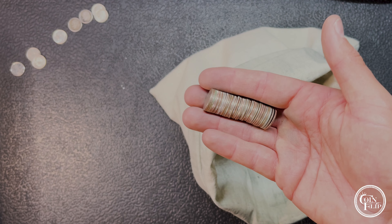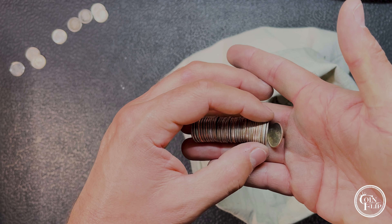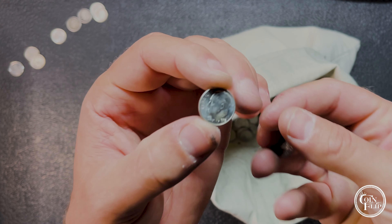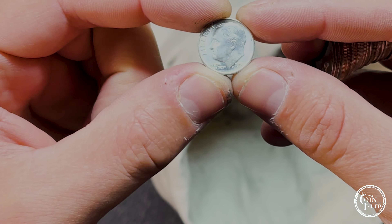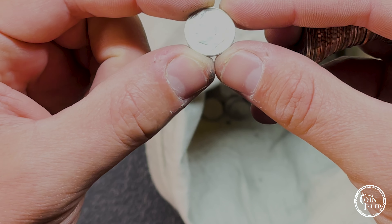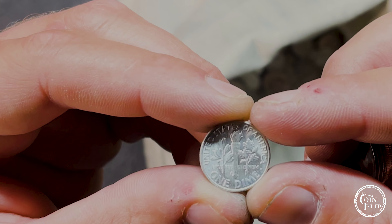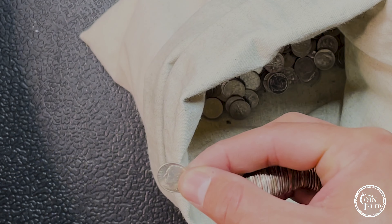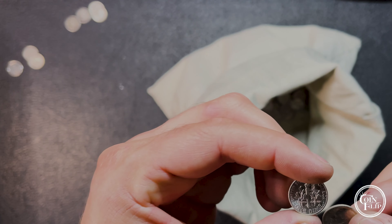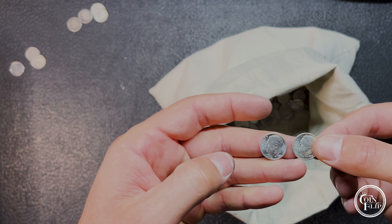Just a few handfuls later and I thought I heard one. It looks like there's one here on the end and it's going to be another really nice 1953 with great luster and cartwheel — I believe that's also a 53-S. I think the other one was as well. Two 53-S's — look at these things.